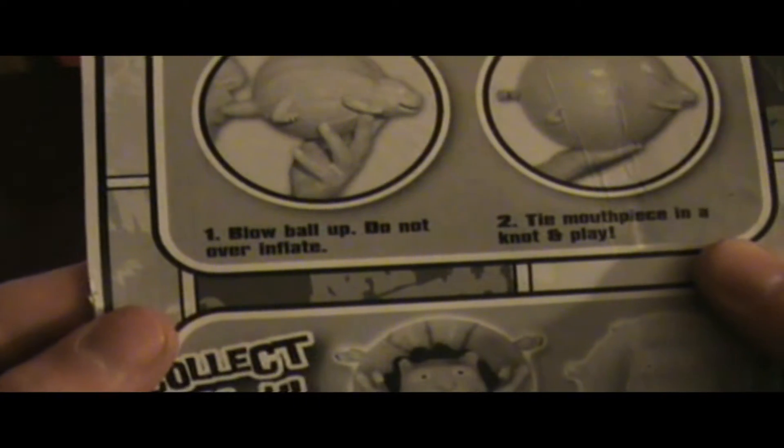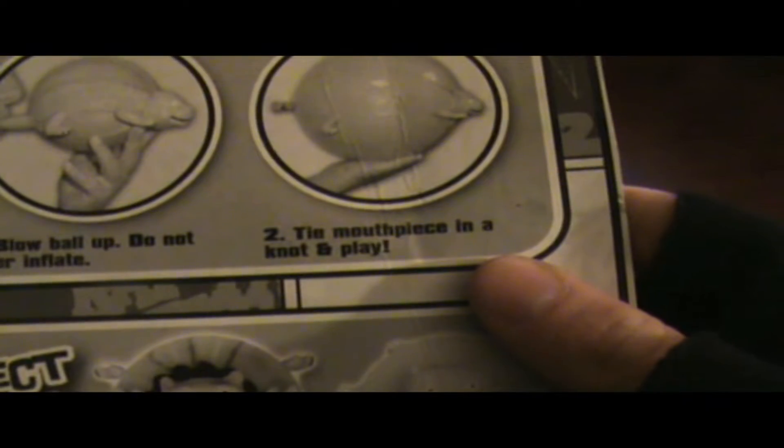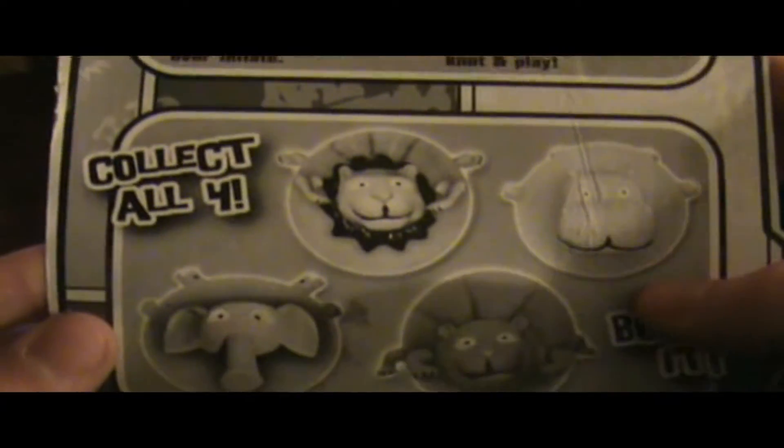It says: blow ball up, do not over-inflate. Tie the mouthpiece in a knot and play.